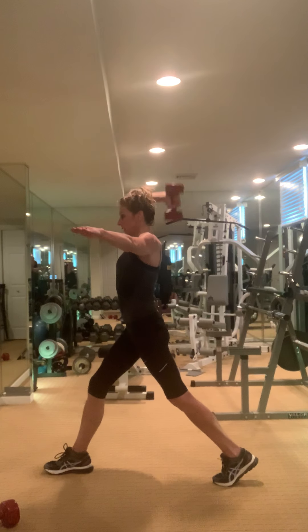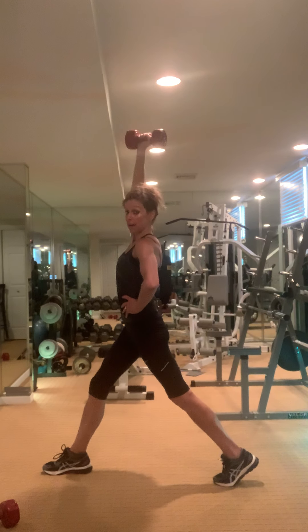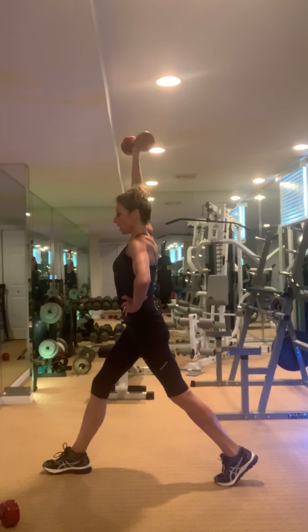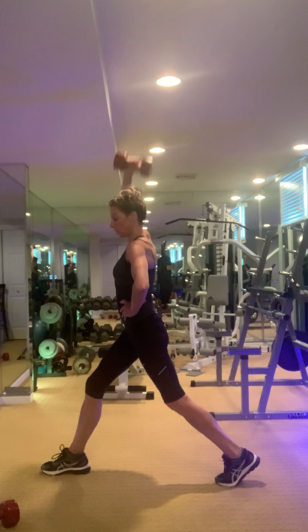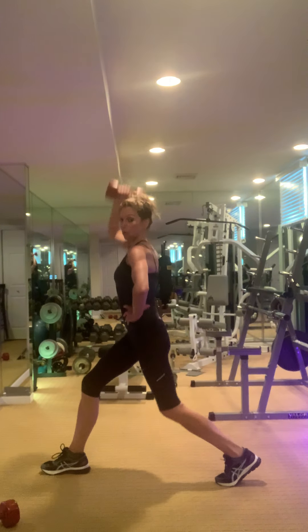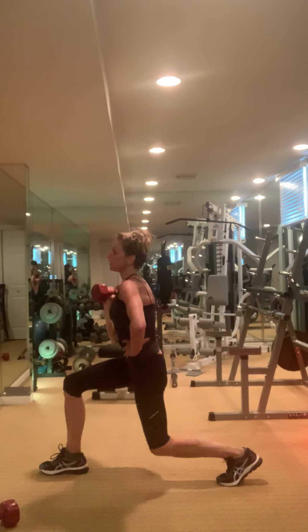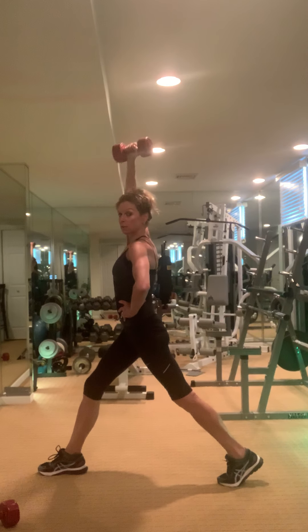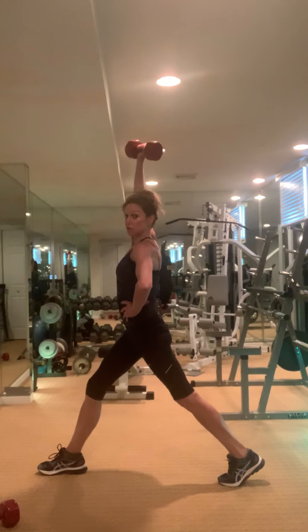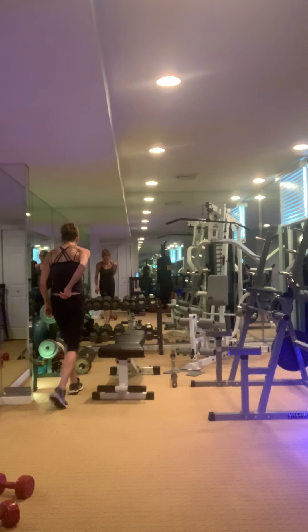Now arm comes down — shoulder press, down, up. Just so you know, we're going to grab a kettlebell for the next exercise. If you don't have kettlebells, just use your dumbbell — one second to do it.